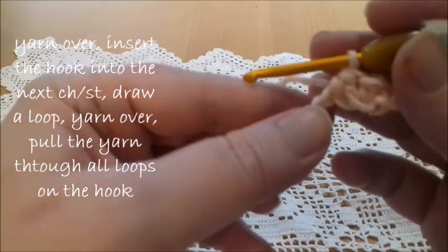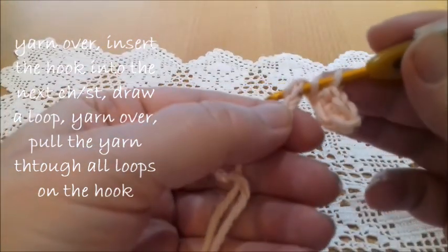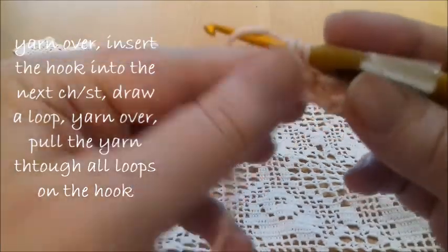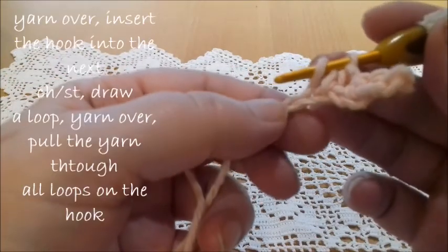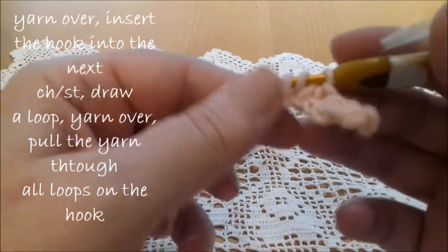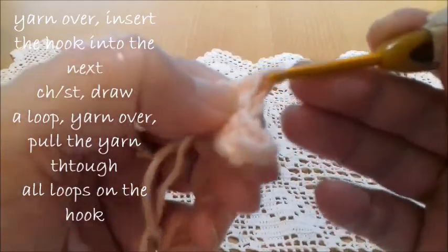This is the half double crochet stitch. Again, yarn over, insert the hook into the next chain or stitch, draw a loop, and now yarn over and pass the yarn through all three loops. Again, yarn over, insert the hook into the next stitch or chain — we have three loops on the hook — yarn over and pass the yarn through all three loops.